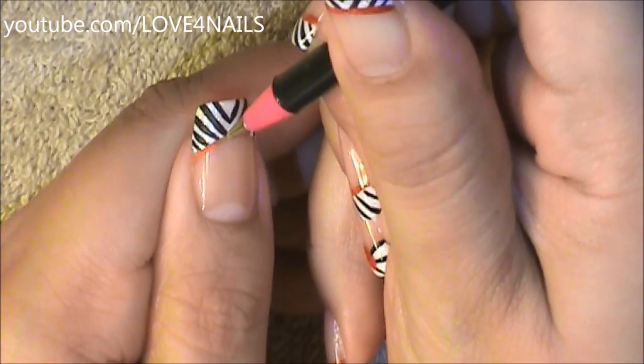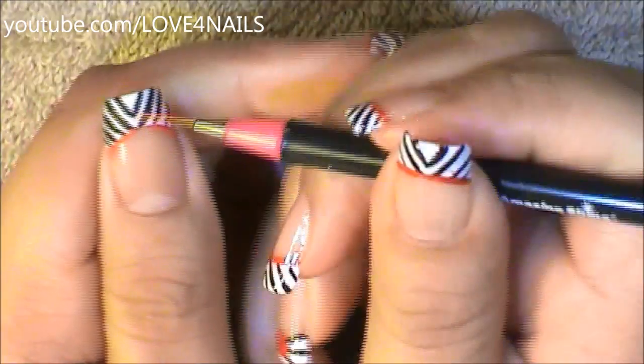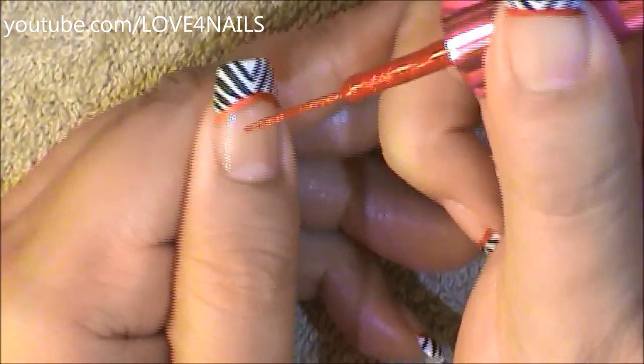Now I'm just going to outline my French manicure in red. It's optional if you'd like to go in and add some glitter to your red outline.